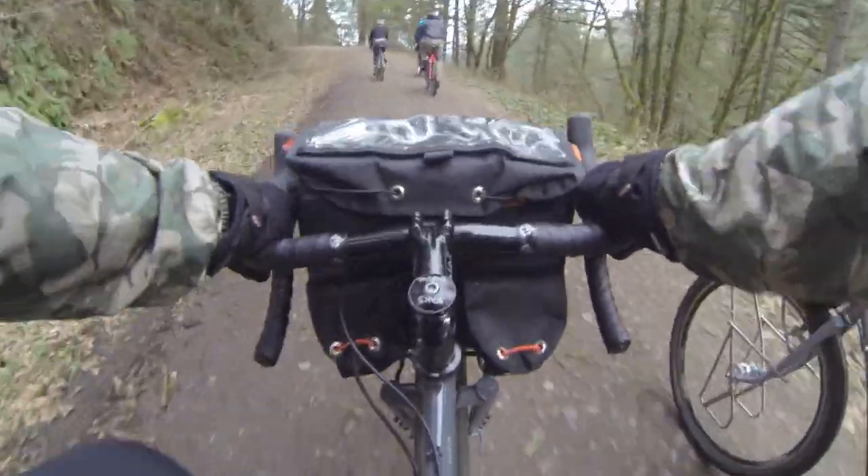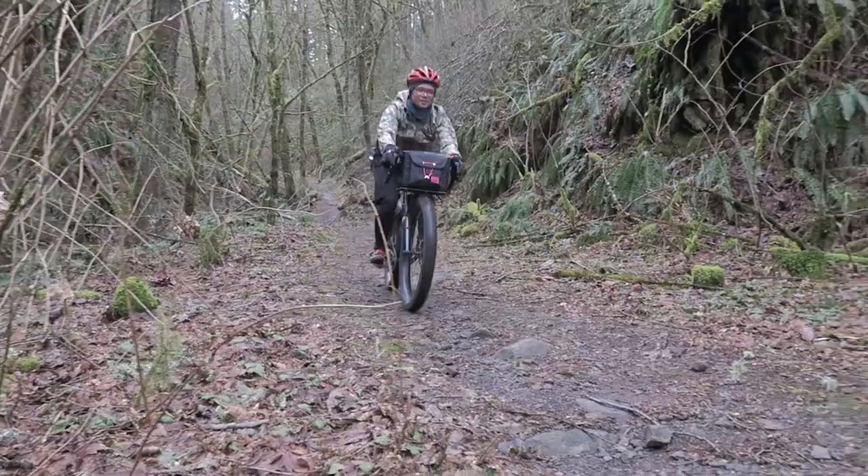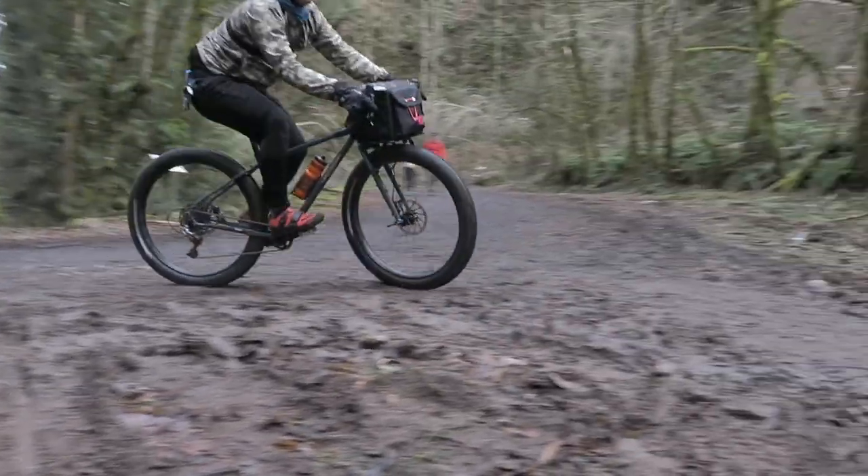So we're riding here in Forest Park with a group of folks. And if you're not from Portland, this is where rides on dirt happen on your adventure bikes.